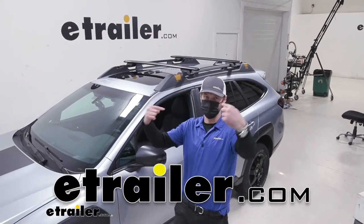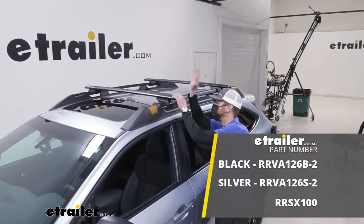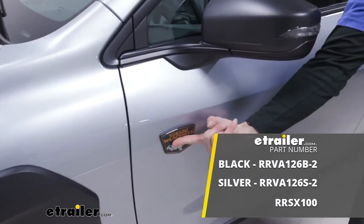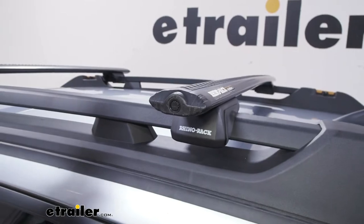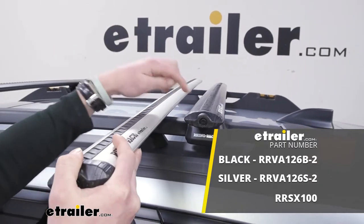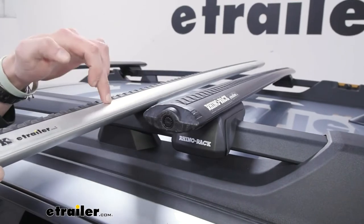What's up everybody, Adam here with eTrailer. Today we're going to be taking a look at the Rhino Rack roof rack system on our 2022 Subaru Outback Wilderness. We do have some options when it comes to colors — right here is the silver option, which is just bare aluminum, and then the other one is going to have a powder-coated finish and it's black, so just depending on what kind of look you're going for, you can pick between the two.